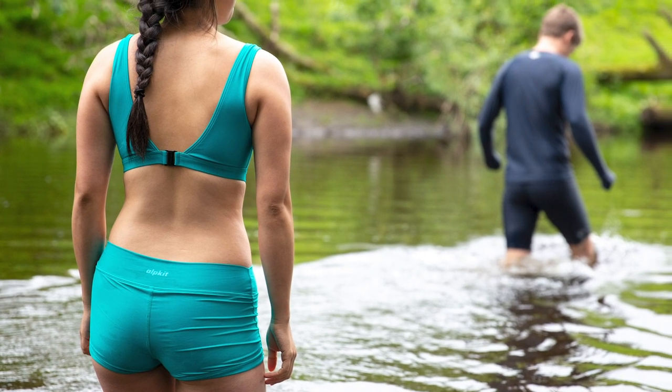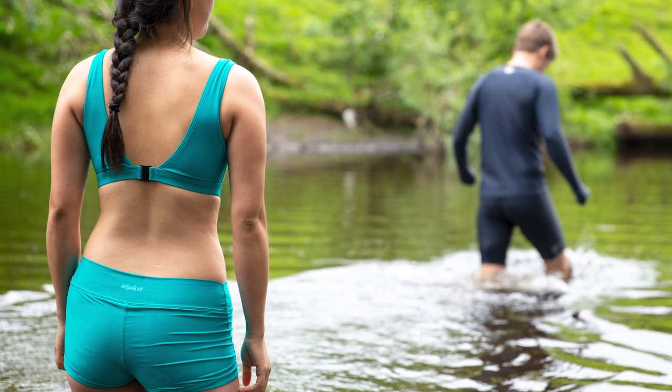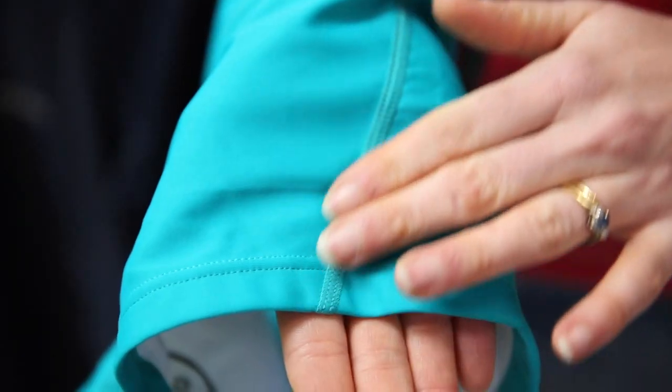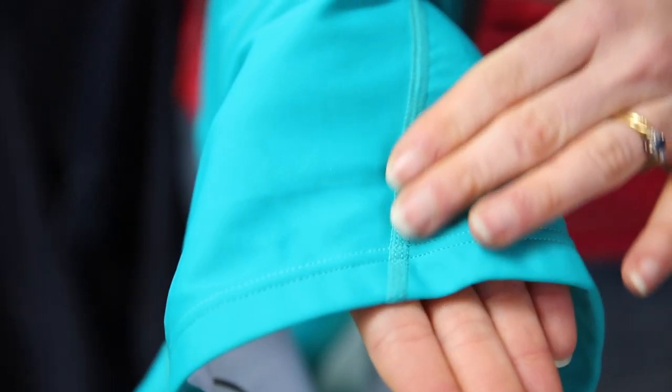It's been made using Econil, which is a high-performance nylon yarn made from disused fishing nets, recycled ocean plastics and landfill waste. And while it's a positive environmental choice, the Econil stretch fabric supports working muscles and keeps its shape in the water, which reduces drag.